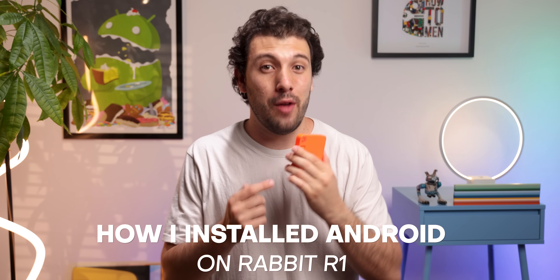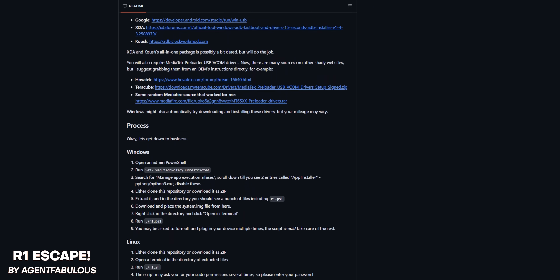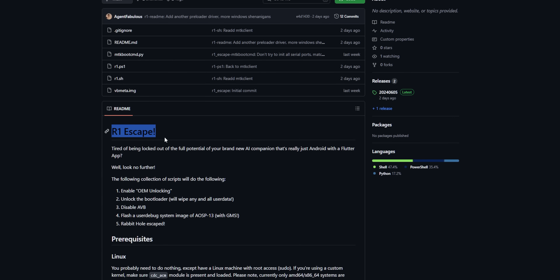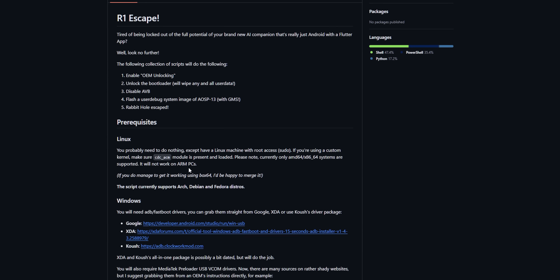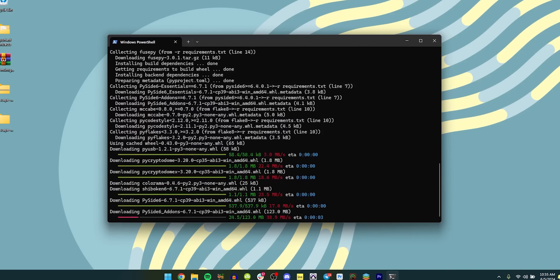Now let's talk about how I actually installed Android on the Rabbit R1. Just a quick disclaimer: I didn't create this process — it's actually on GitHub, and I just followed the instructions on there to get it working. So if you do decide to try this on your Rabbit R1, do so at your own risk. I take no responsibility for any damage this process might cause, especially since I didn't create this project. On GitHub, it's called R1 Escape, and it provides all the necessary tools and scripts needed to flash Android onto the R1. The project also offers detailed instructions on how to get it done. It's pretty straightforward — it basically just involves running a script on your Windows PC to get it to flash, and according to the project, you can also use Linux.